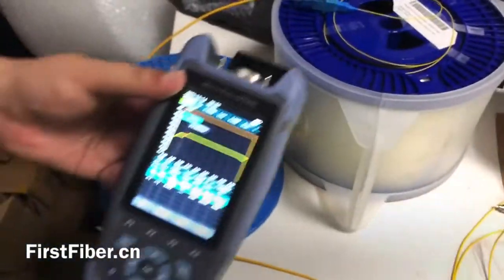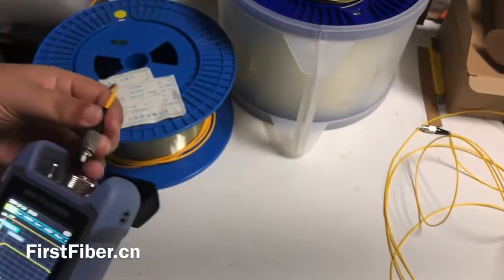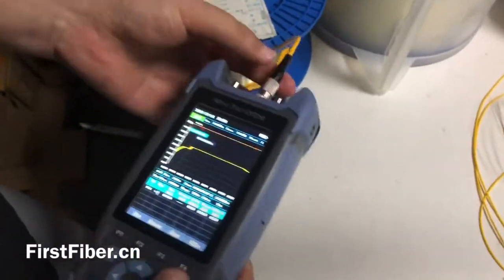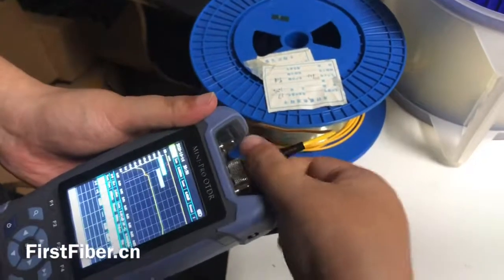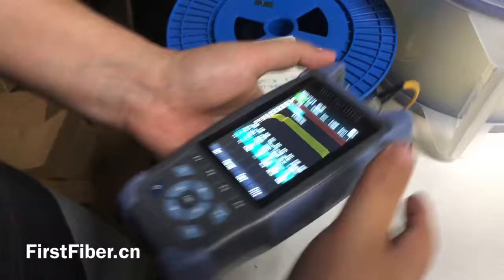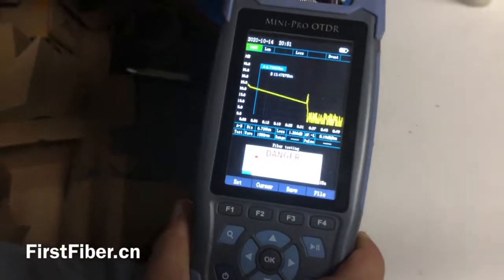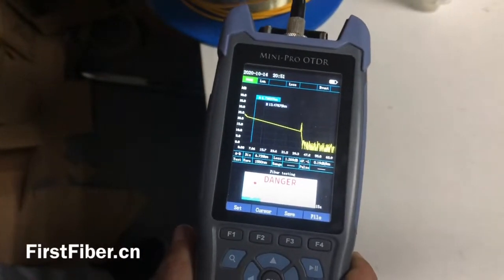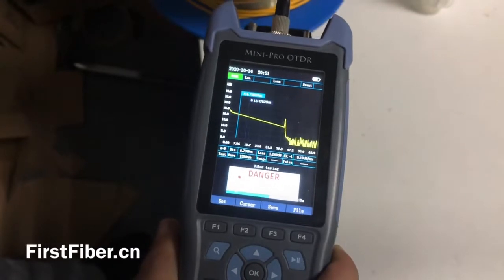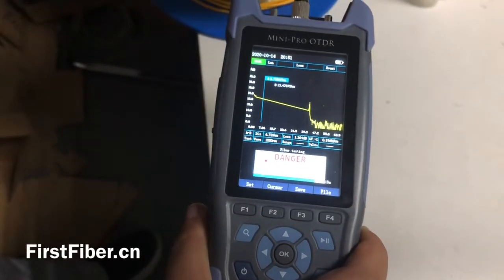So we use the ODDR to make the test. We do not need to change any settings — just press the testing button. It also takes 15 seconds.